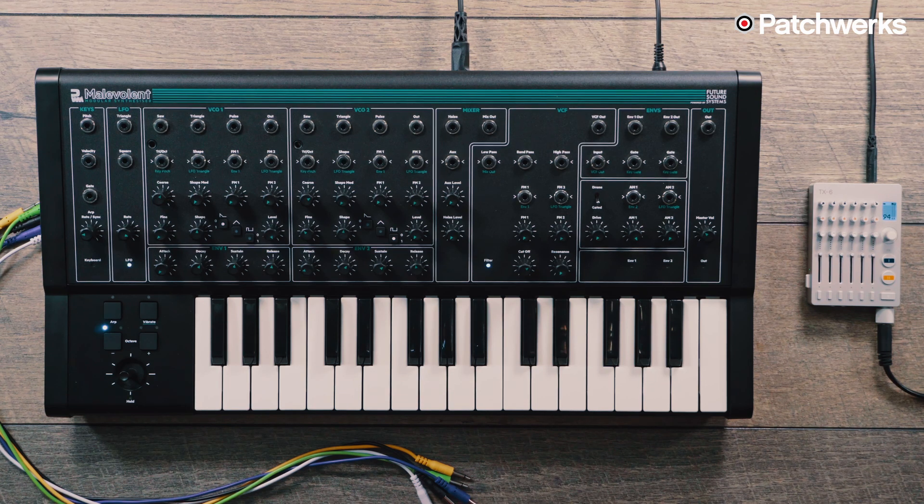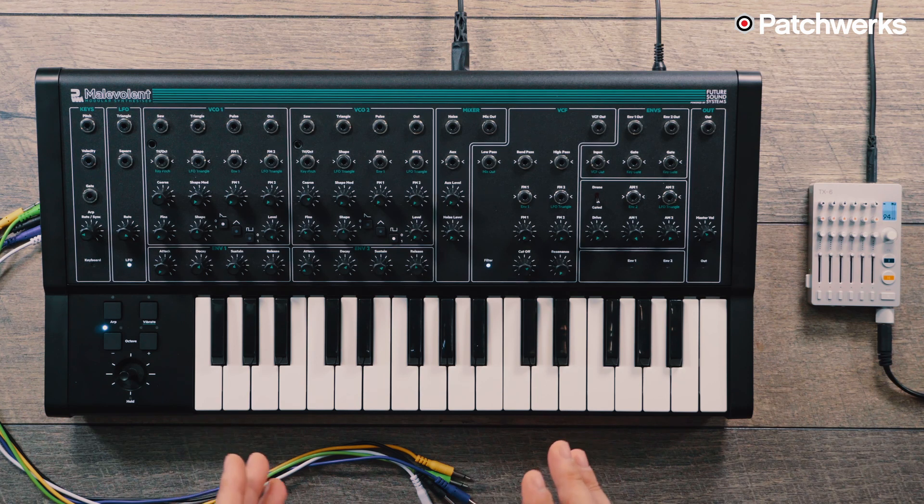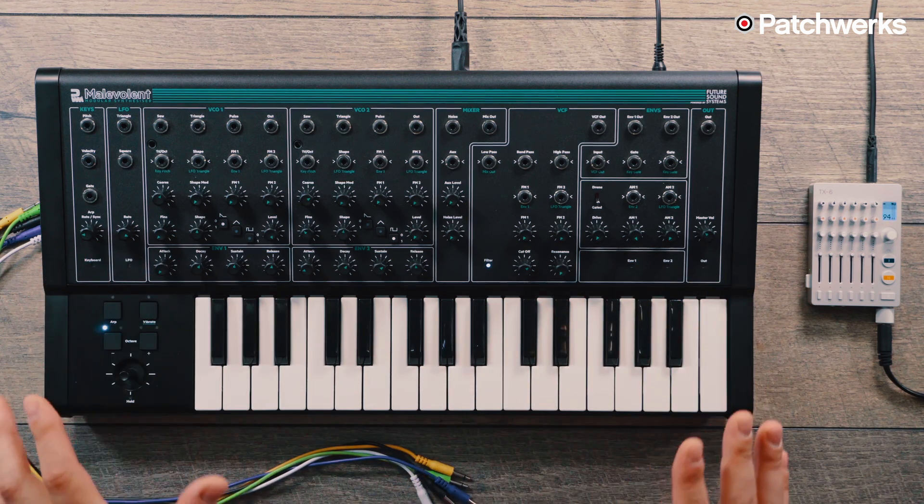As far as modulation goes, you have an LFO with a triangle and a square wave, and then two envelopes which you're able to freely route across the synthesizer. This is a semi-modular synthesizer, meaning there are a lot of normaled positions. However, you're able to break those normals and patch things anywhere you'd like, so you can get very creative with your sound design.